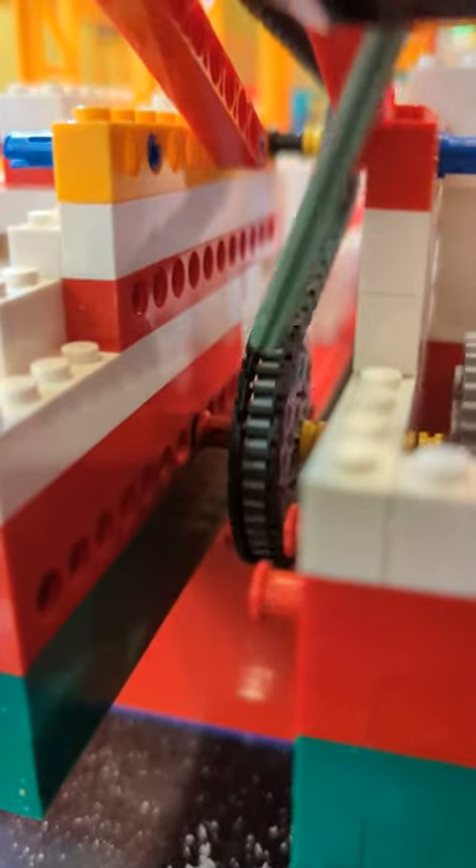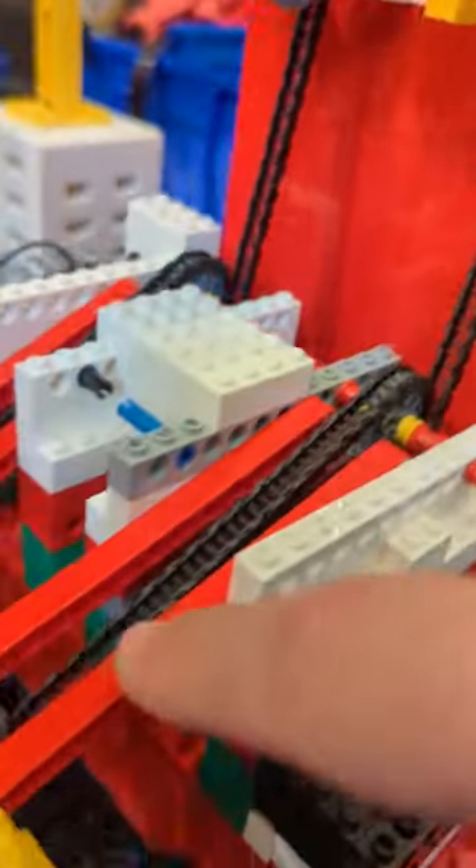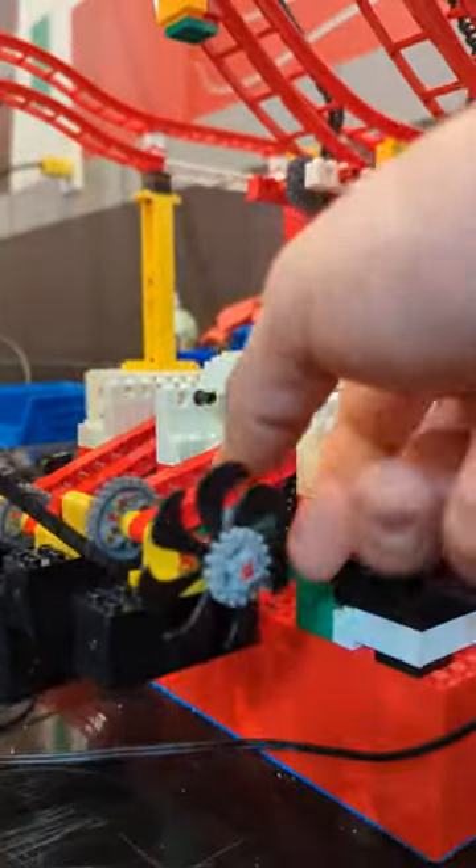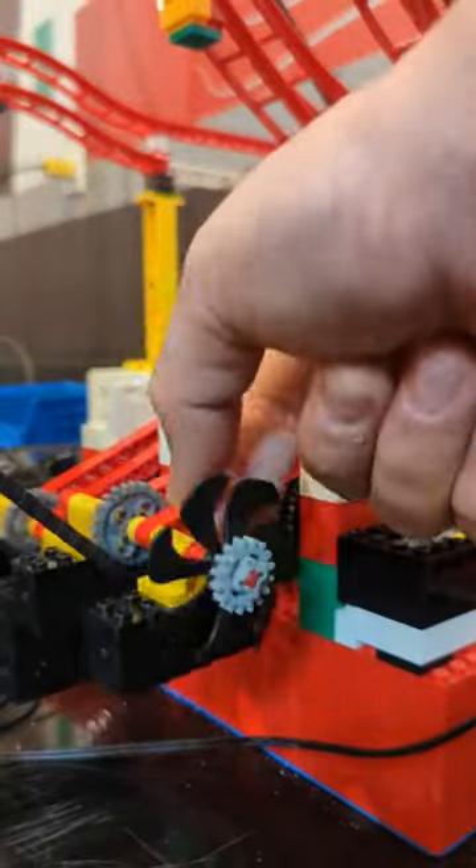Inside of there is another 40-tooth gear that's on the same axle as this gear. Over here is a little idler gear that just helps to wrap more of that chain around the pulley tooth. This keeps the chain in tension so that all the teeth mesh nicely.